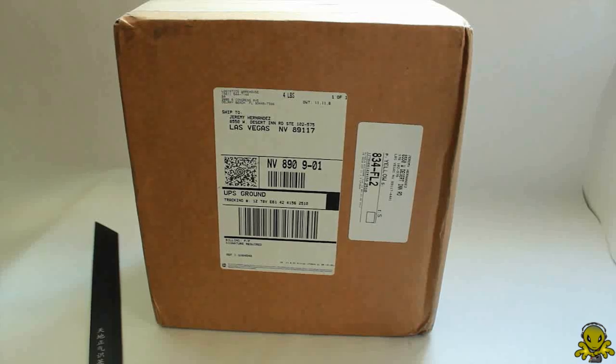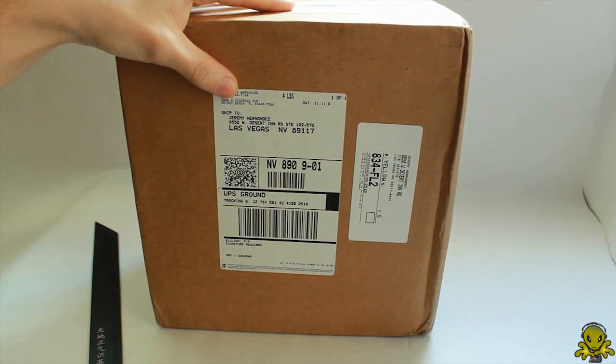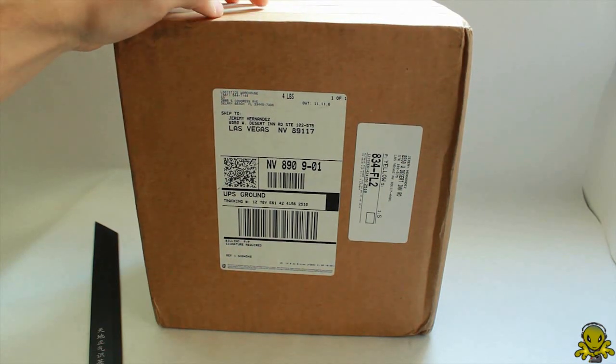Hey guys, what's up? Alien One Tech here, and I got a new package for you guys to do a review. This is actually going to be a pair of headphones from SMS Audio — they're called the Street by 50.